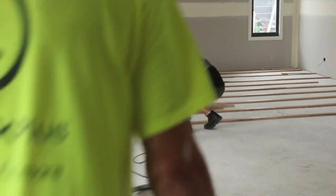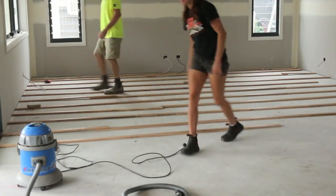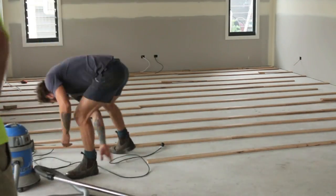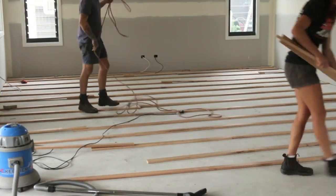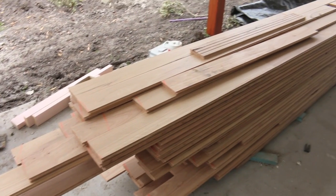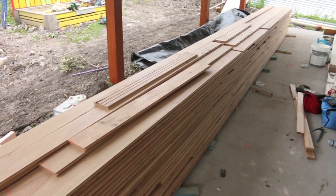I've been looking forward to this, and that's installing the timber flooring. I was going to do it myself, but after hearing a few horror stories about excessive timber movement in these humid conditions, which is where I live, I've decided to go with professionals, which I think will pay off in the long run.